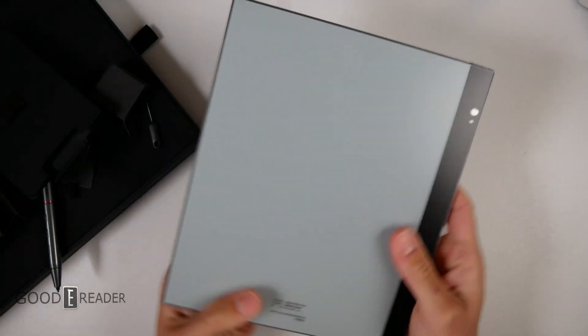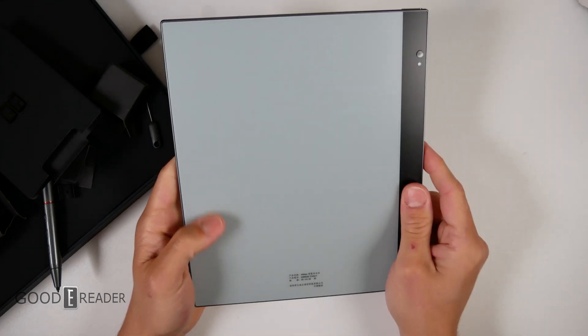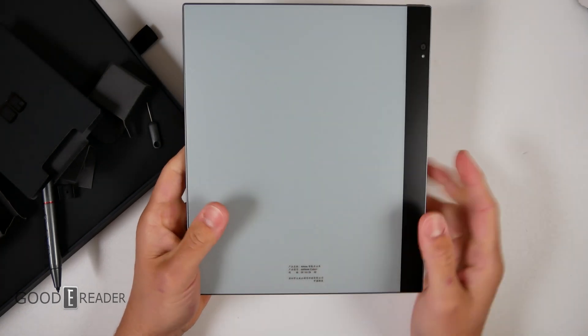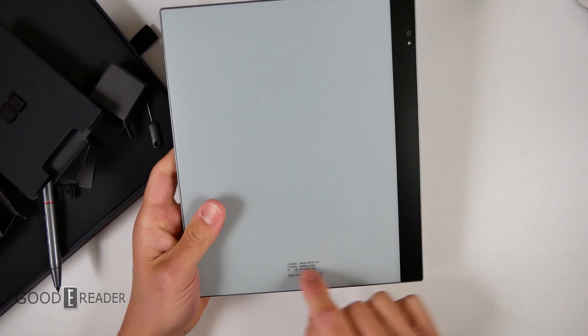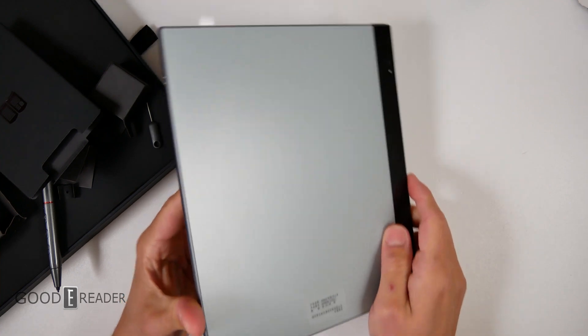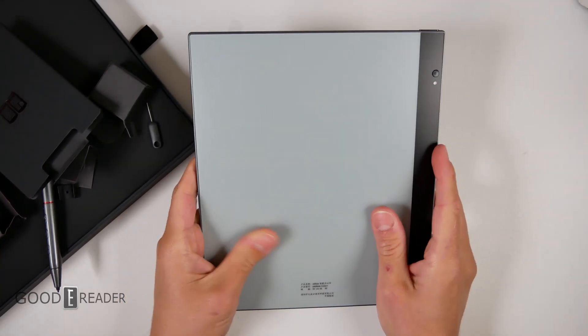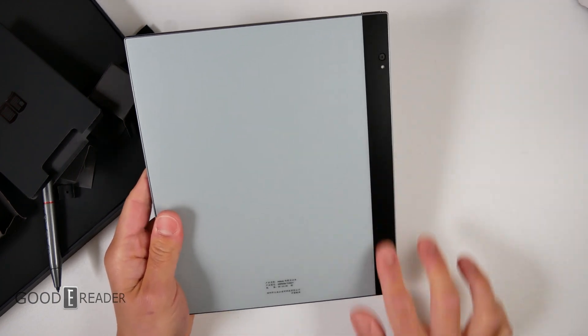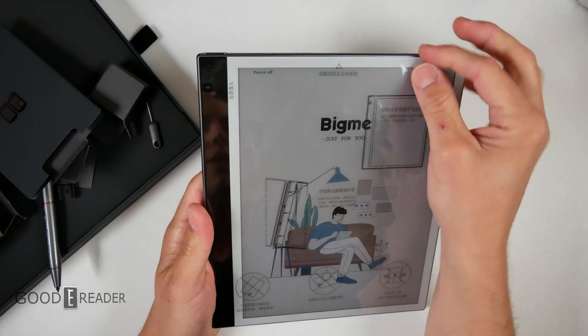Sliding it out — no branding logo on the back still. They haven't put a logo on the back in quite a while; they just have their little sticker at the bottom. They keep calling it the AI Note but don't really advertise it as such. The back has that kind of wet-clay gray look they use on all their units.